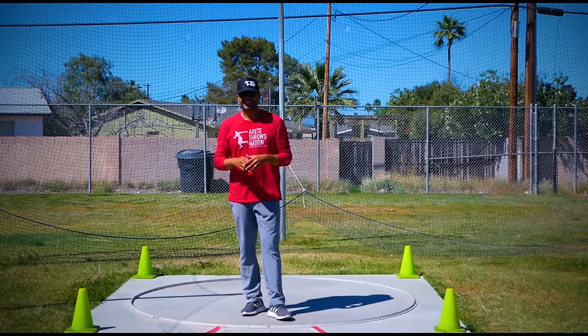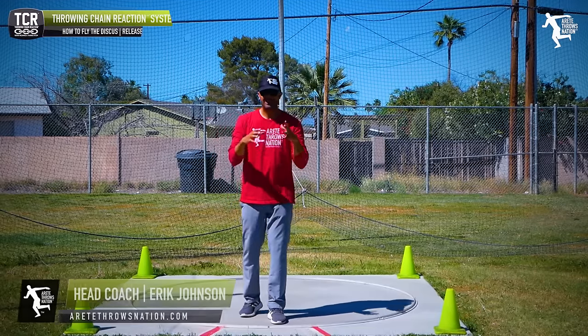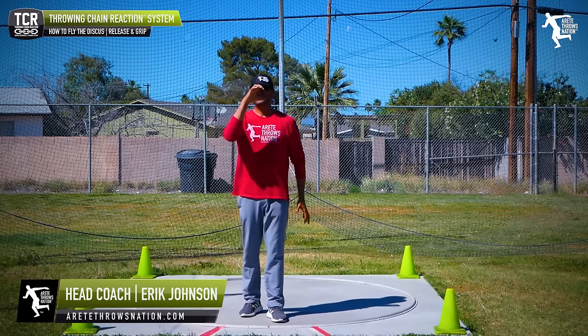Hey everybody, it's Eric Johnson from Air Today Throws Nation. In today's YouTube video, what we're going to talk about is something that is so simple and it's so overlooked.